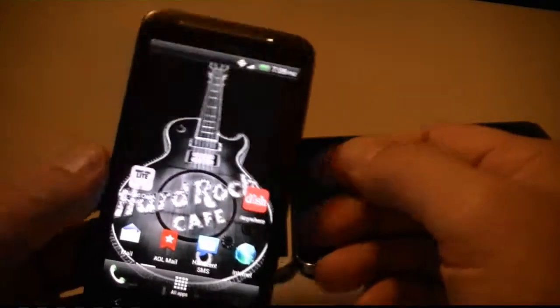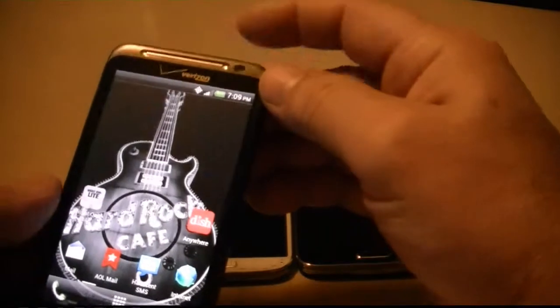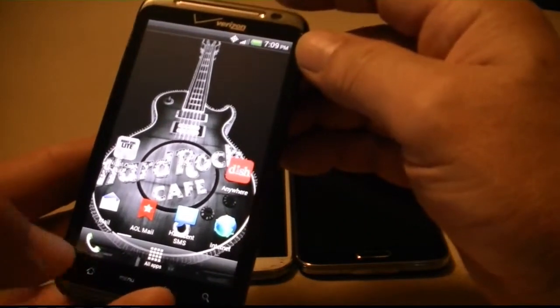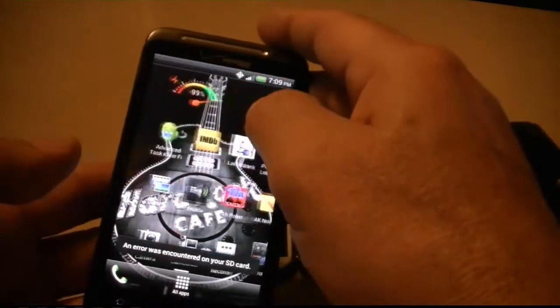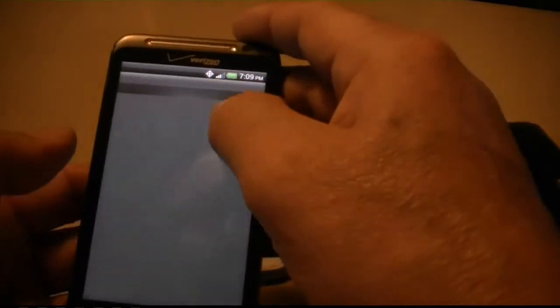On the HTC Thunderbolt, press the power off or standby button on top, and then quickly press the home button on the bottom. Watch — one, two — and that'll go to your gallery. I don't have a card in here, but it should be there anyway.